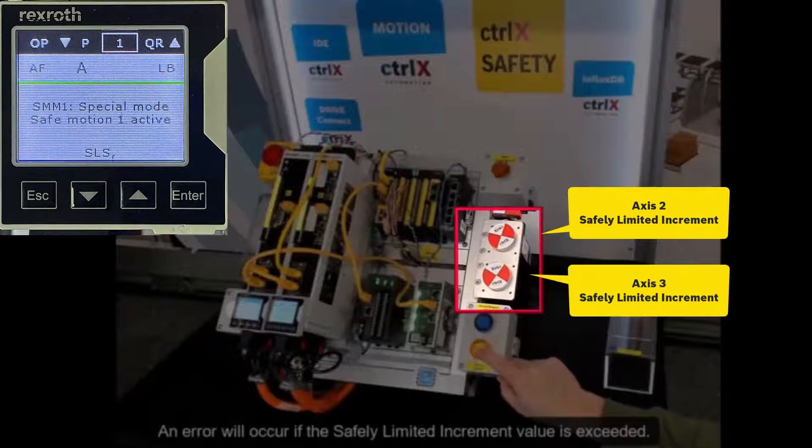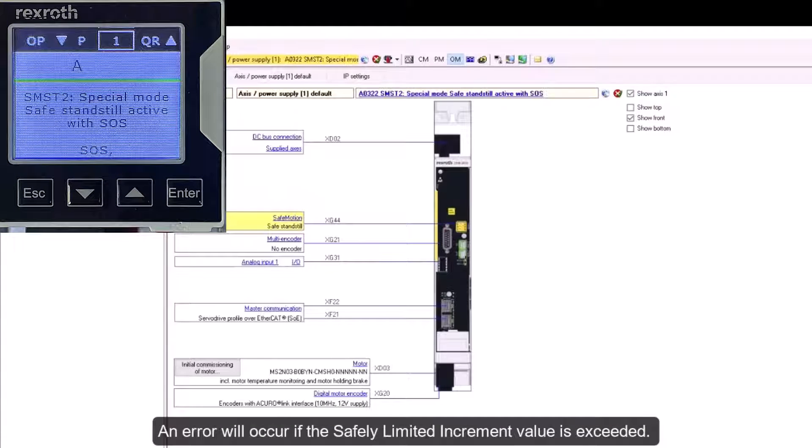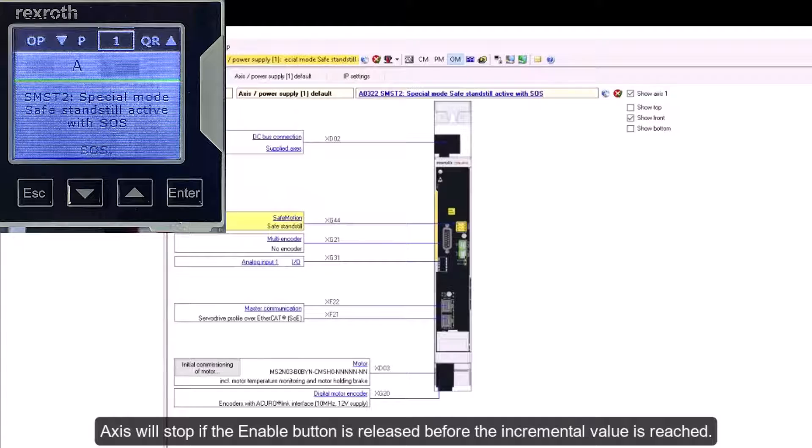An error will occur if the safely limited increment value is exceeded. The axis will stop if the enable button is released before the incremental value is reached.